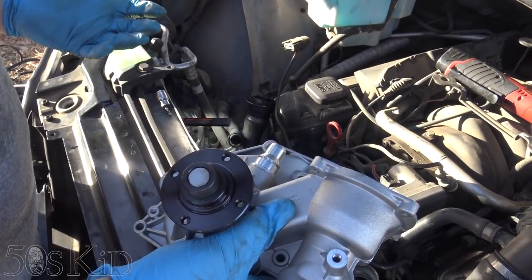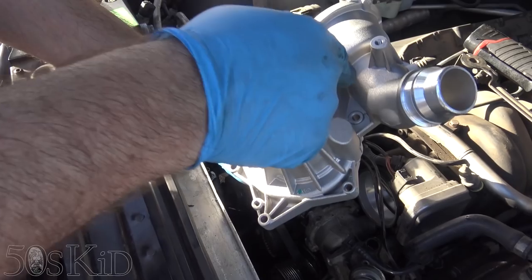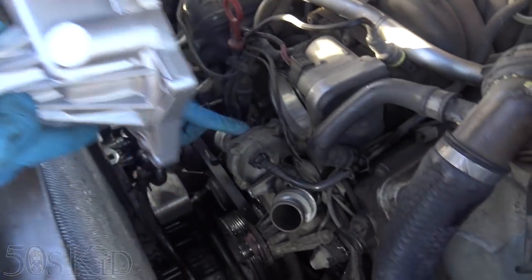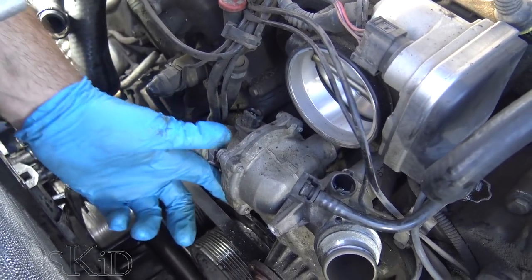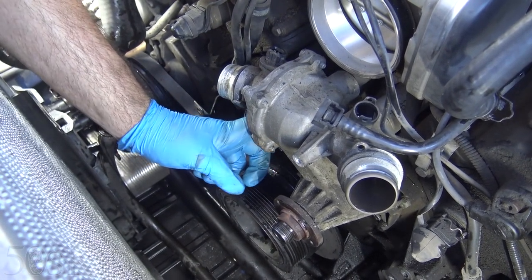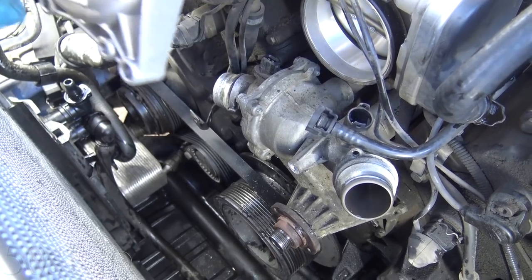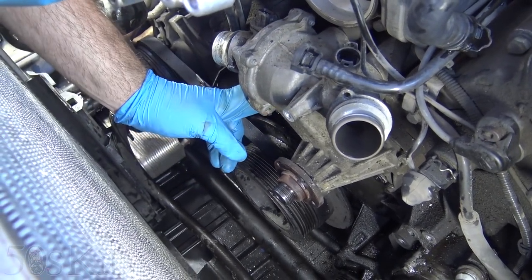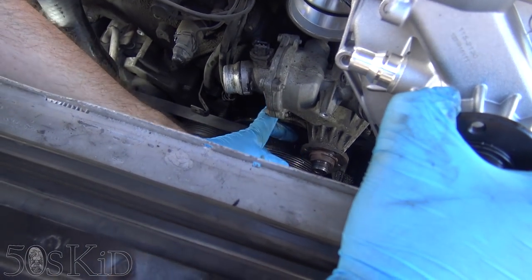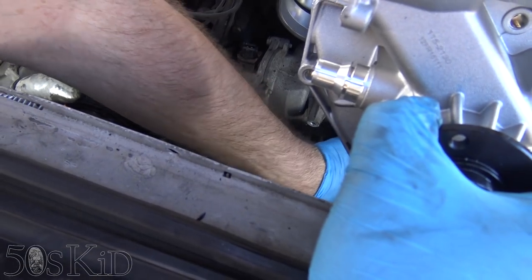We can't see every bolt from where we're standing, so this is a good time to look at your new part and see where the holes are — now you can see where the bolts are. We've got two underneath here. You can see there's a housing right here — this is actually where the thermostat is. You can take it off if you'd be able to reach all the bolts, but it's kind of difficult. I can get this one from up here and this one from down below. I don't think it's necessary though — we can still just reach underneath and get these two bolts out, then feel along the sides of the unit to find where the bolts are.